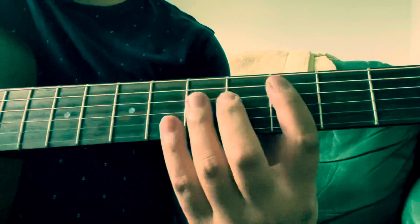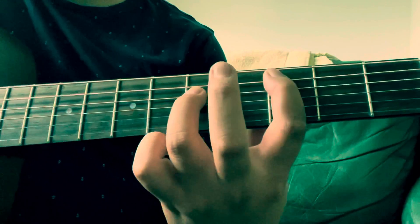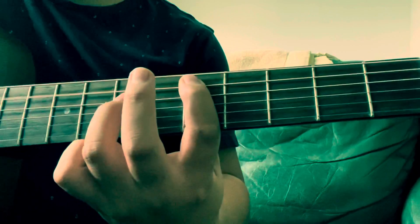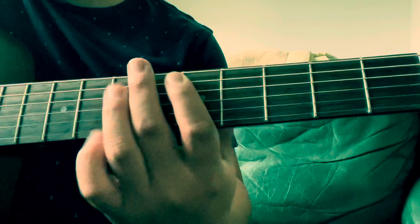Cool. And then we just play a power chord on C, third fret, fifth fret, and then a power chord on D, which is fifth fret, seventh fret. So all together it's...